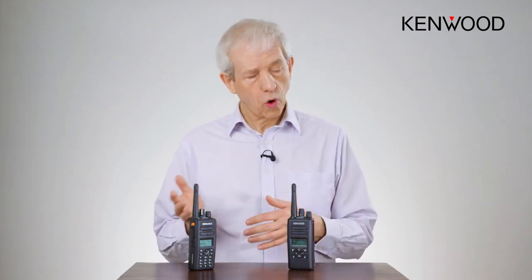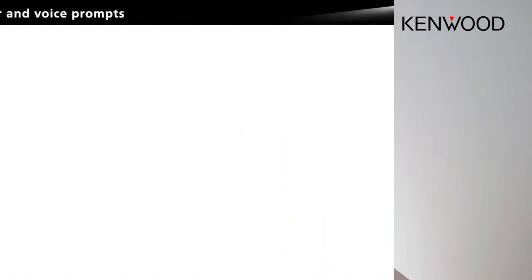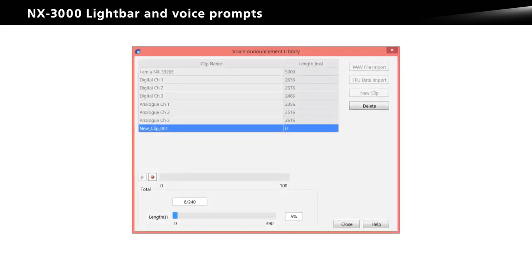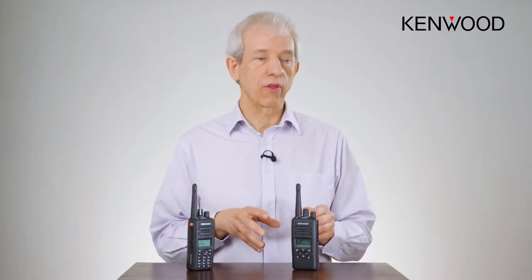Now, the nice thing about the voice prompts is they are completely configurable by you, the engineer, or in fact by the end user. They are programmed by simply importing WAV files or by creating your own directly from KPG D3. There will be another separate short video which shows how to do that because it is very simple. You can also import from existing configs into your new config all of your other voice prompts.